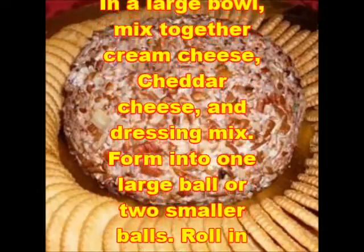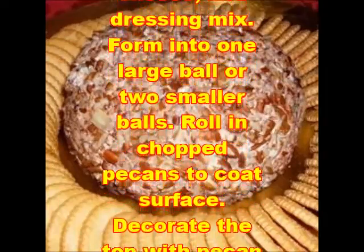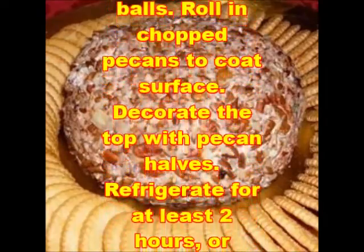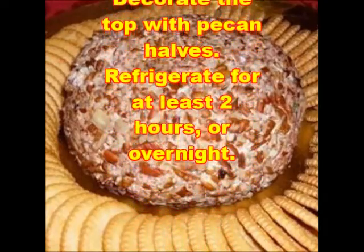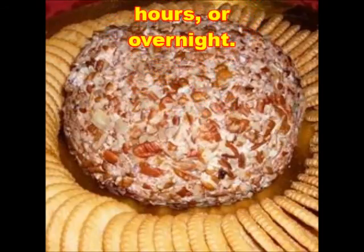Preparation: In a large bowl, mix together cream cheese, cheddar cheese, and dressing mix. Form into one large ball or two smaller balls. Roll in chopped pecans to coat the surface. Decorate the top with pecan halves. Refrigerate for at least 2 hours, or overnight.